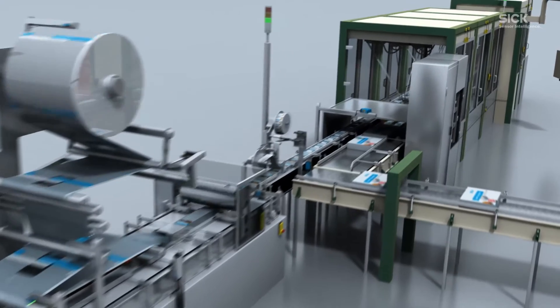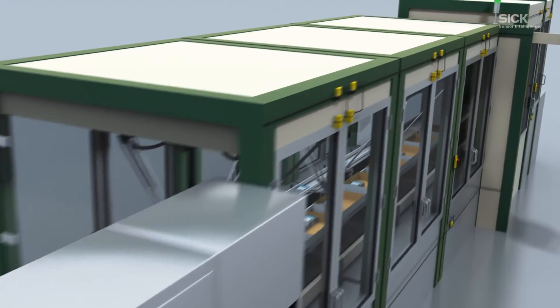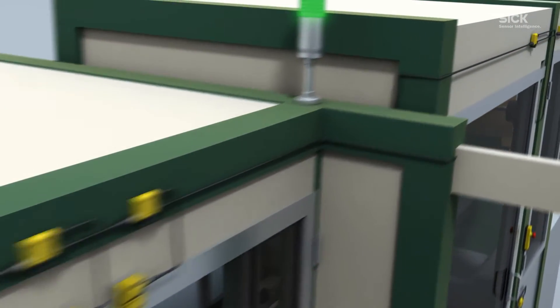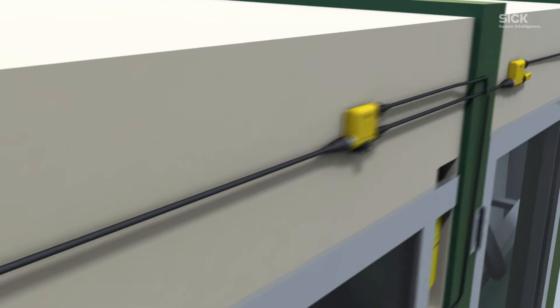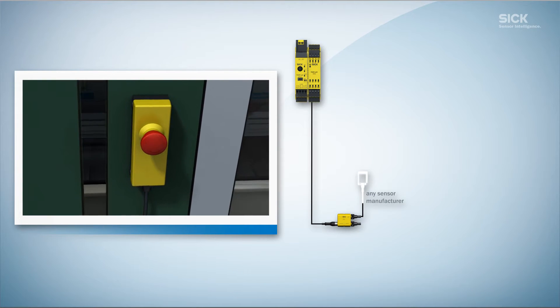The Flexi-Loop always knows what is happening in the machine and where. Door switches, emergency stop push buttons and sensors are constantly monitored. And if something isn't working properly, the Flexi-Loop knows why. The Flexi-Loop puts an end to tangled cables.